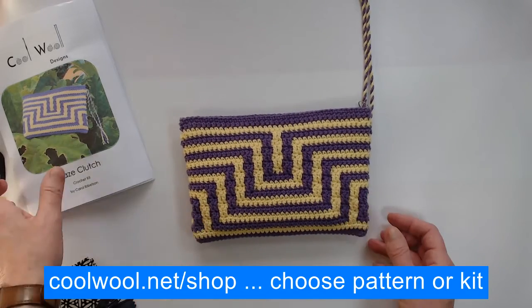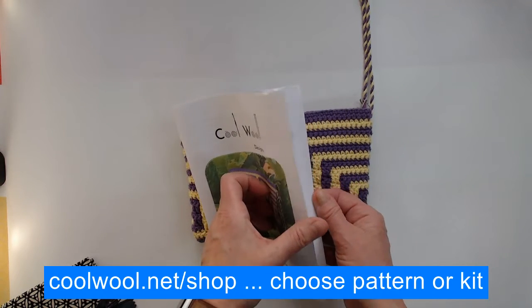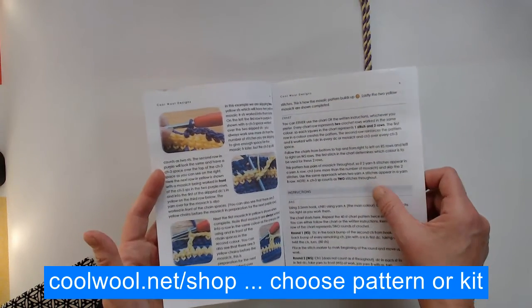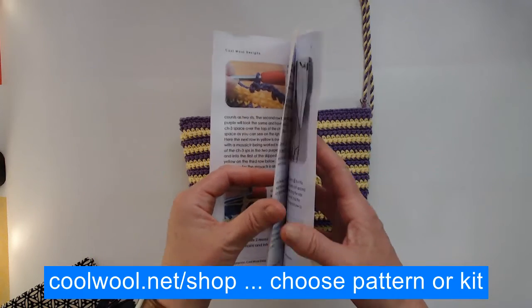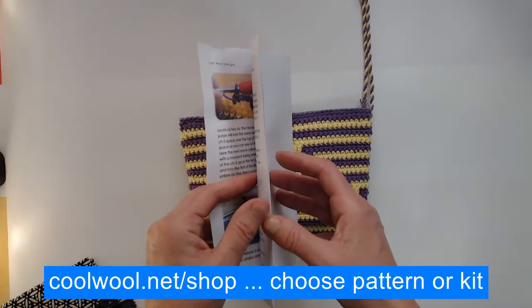If you're interested, you can either buy the pattern or the kit. So here it is - the Maze Clutch pattern. I always provide full instructions, so written instructions and lots of photos as to how to work the technique are included in the pattern. A chart is also included if you prefer to work from charts, and again all of that is fully explained.